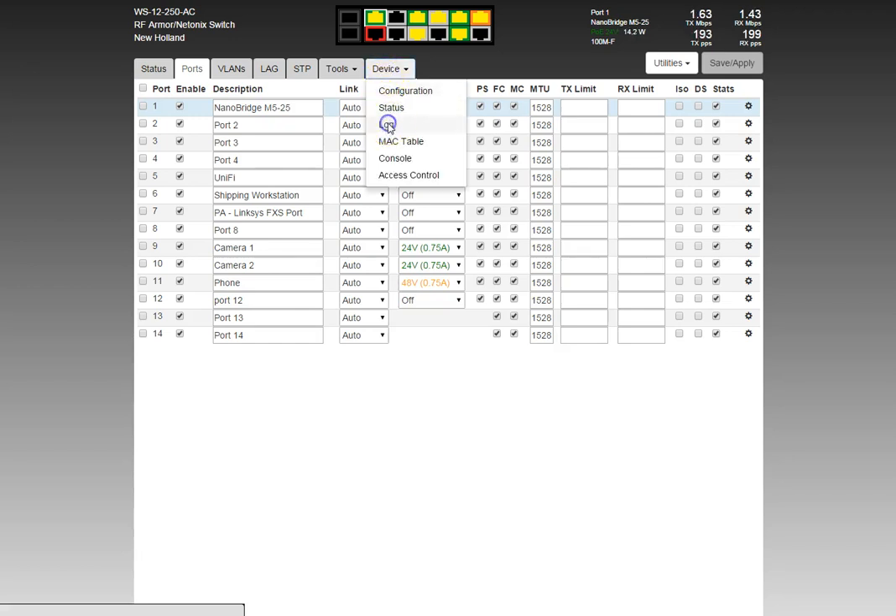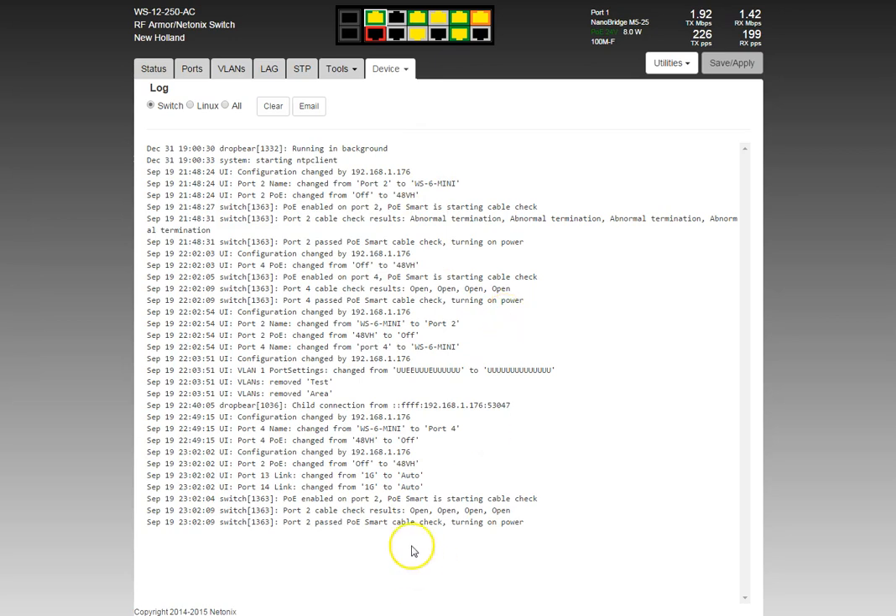Let's jump over to the log. You can see: 'PoE enabled on port 2. PoE Smart is checking the cable.' The result came back: open, open, open, open — which is correct because nothing is plugged in. So PoE Smart approved this port for power and turned it on. If there had been a cross-short between pairs, PoE Smart would have rejected the power request and immediately turned it off, logging an alert.